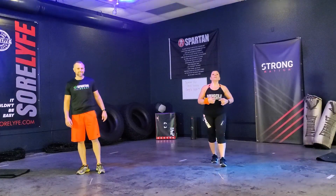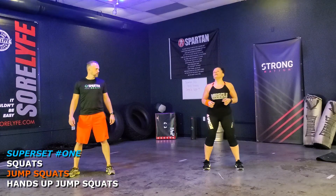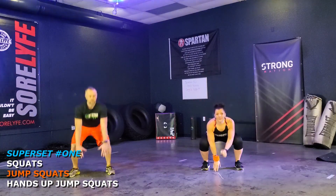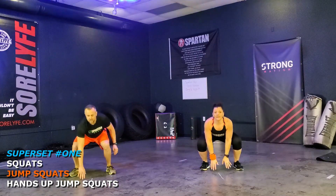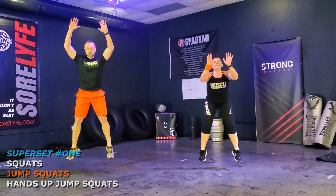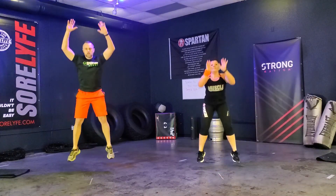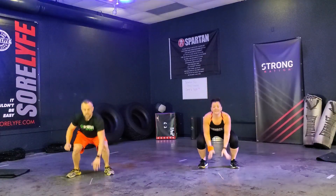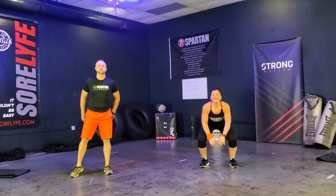Next one is jump squats. We're going to rip those out. Ready? Let's go. 1, 2, 3, 4, 5, 6, 7, 8, 9, 10, 11, 12. Good.